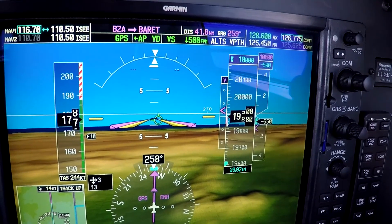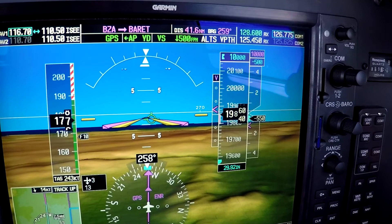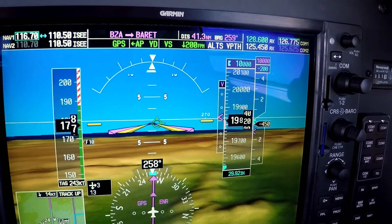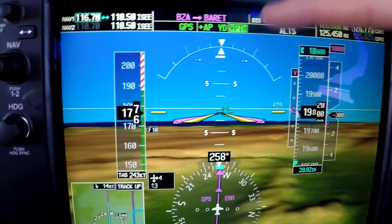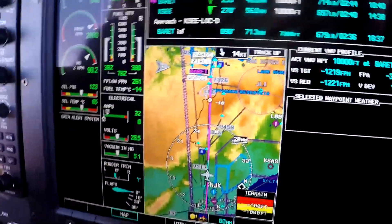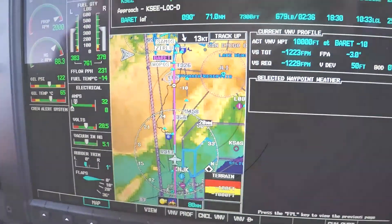Go ahead and slow your descent a little bit — we're coming down at 500 feet a minute right now, let's make it about 200 feet a minute just to speed up the capture. We're kind of following it down — and there it goes. V-path is captured, and that will take us down to a point ten miles this side of Barrett at ten thousand feet. Good job.